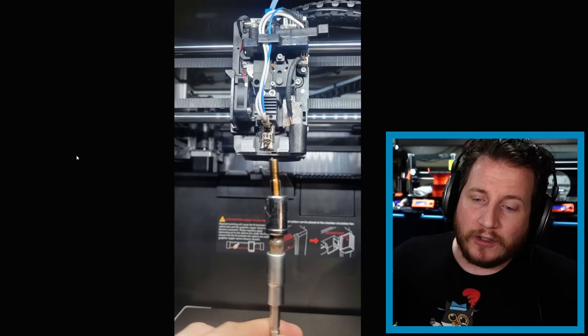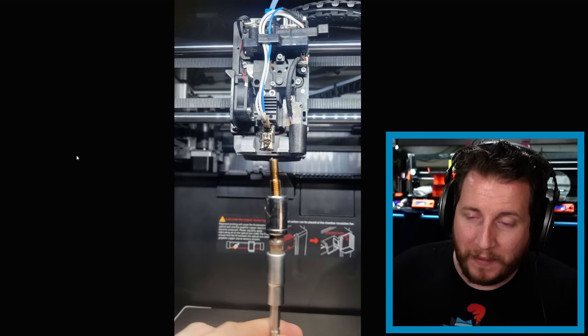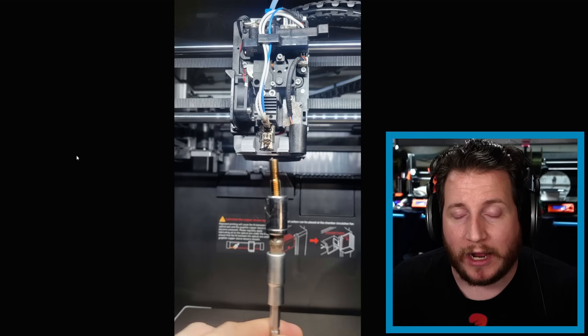Now thankfully I had ordered a spare nozzle, but this doesn't solve the problem. What's going on is that the nozzle at some point is slamming into something, causing a crack in that ceramic which, with enough back pressure, causes the filament to just flow out. They changed from steel to ceramic initially because steel causes heat creep on lower temperature filaments such as PETG and PLA.